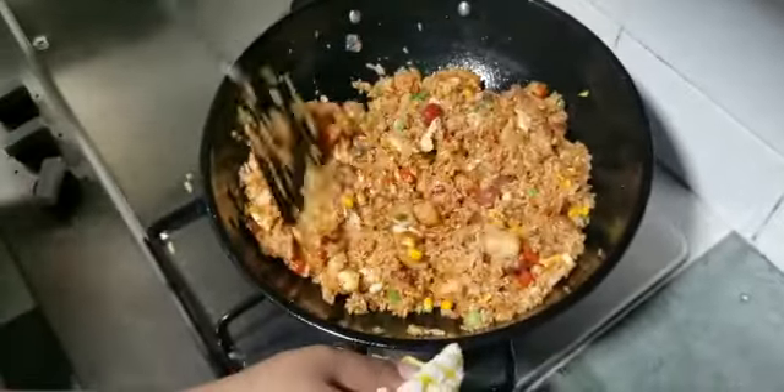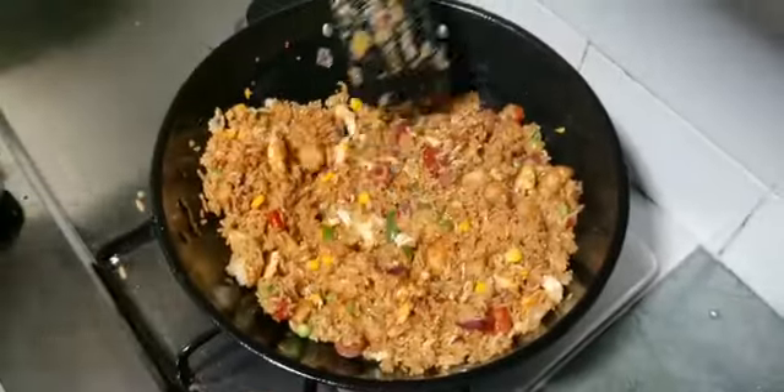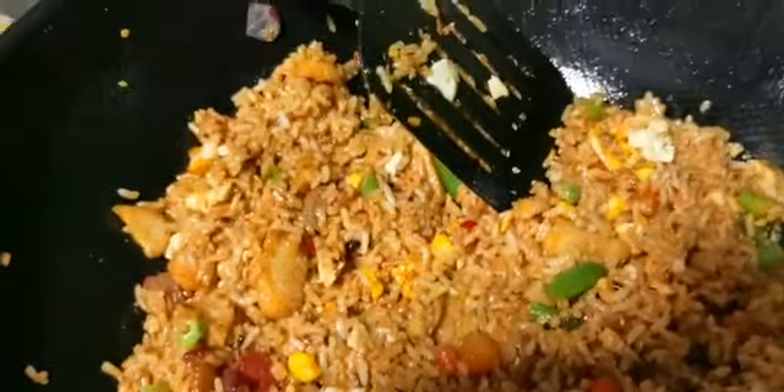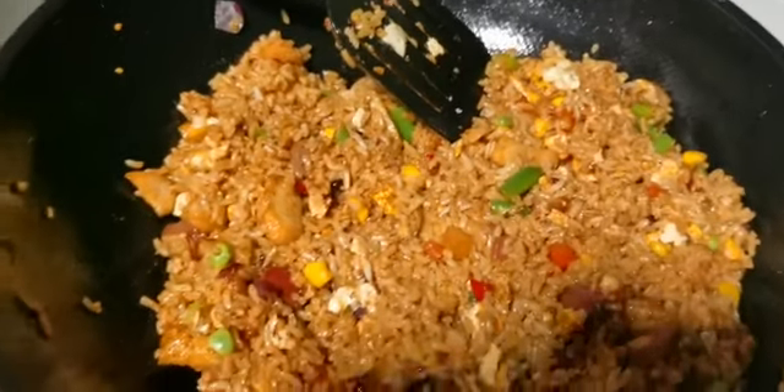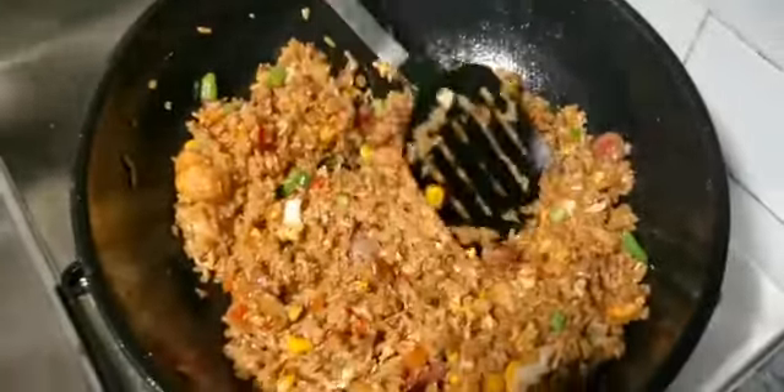Once it's mixed well, move to medium flame, then go to high flame and fry it. I can master this! You can see the smoke coming from the rice. Turn off the flame — it's done!